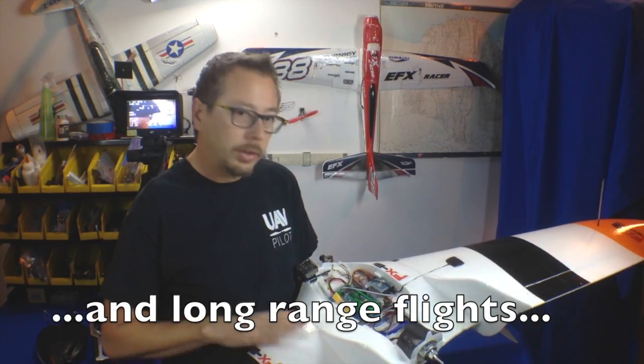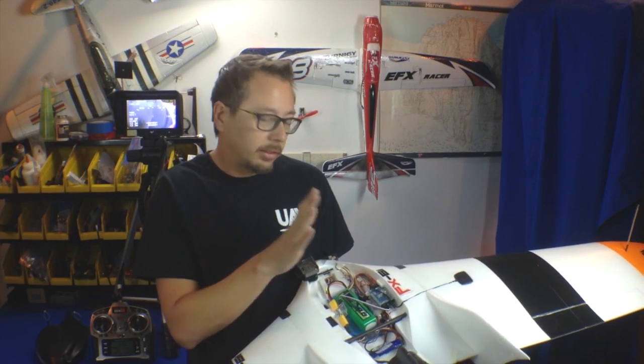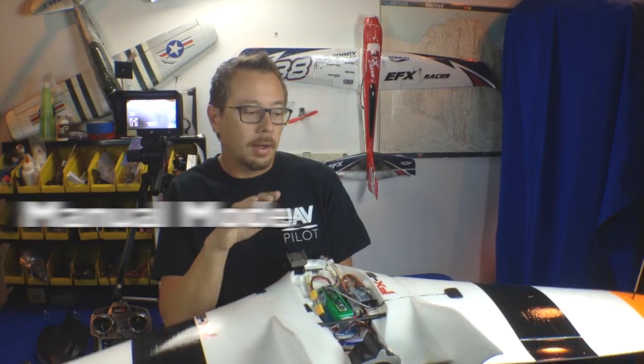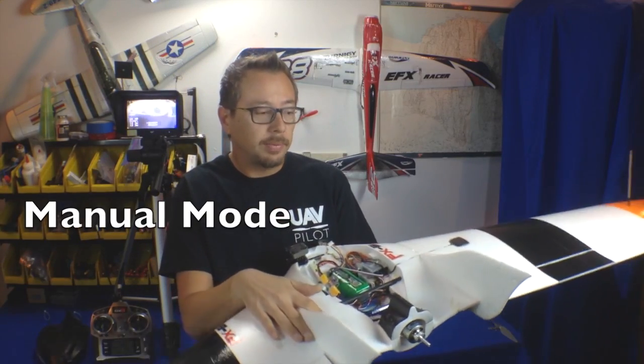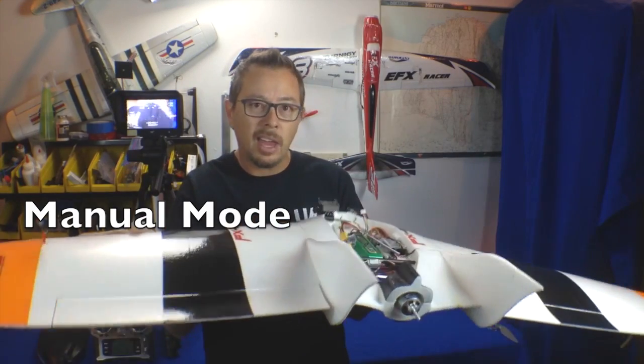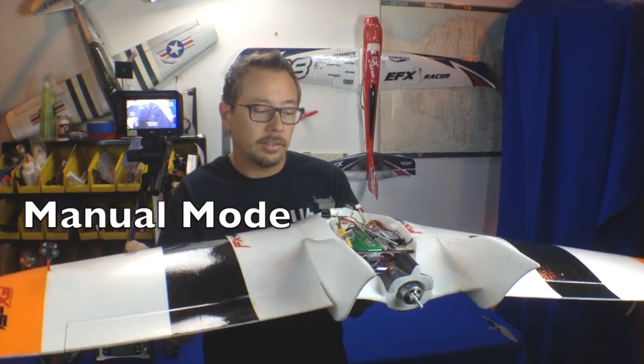So what does the flight controller do for you? There are two parts to the ArcBird system: a flight controller and an OSD. The flight controller has three main modes — actually more than three — but the three main modes are: manual mode, where the brain doesn't change anything in your flight system; gyro mode; and stabilized mode.